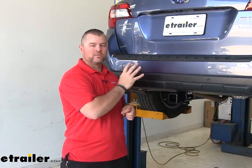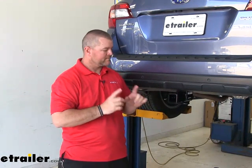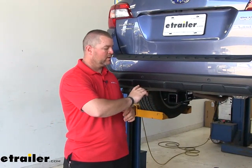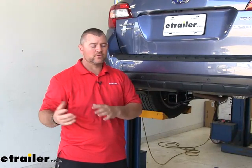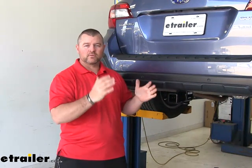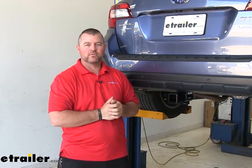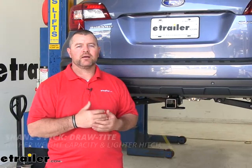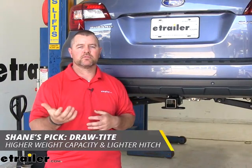A very similar hitch is the Eco Hitch. It mounts up the same way, but the only difference is it may have a slightly better finish; however, it's going to weigh about 15 pounds more and the tongue weight and trailer weight are going to be lower. That may be a concern if you're hauling heavier trailers or maybe you have a bike rack that holds four bikes — it gets a little heavy and end-heavy, and with the Eco Hitch you may get a little flex in that receiver tube where with the Draw-Tite you won't. In my professional opinion, between the Draw-Tite and the Eco Hitch, I would go with the Draw-Tite. It's going to have a higher tongue weight, a higher trailer weight, and it's going to be about 15 pounds lighter, allowing us to pull a little bit heavier trailers if we need to.